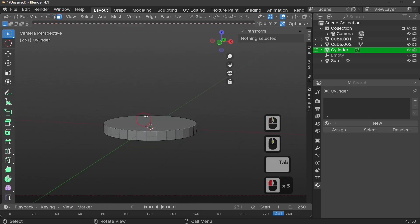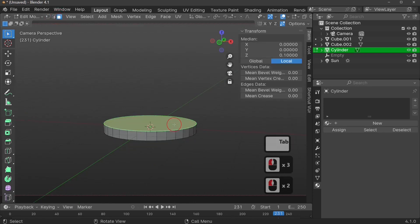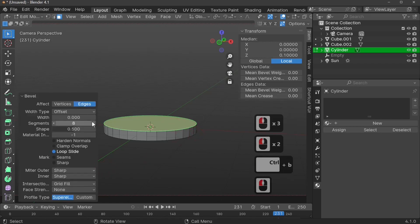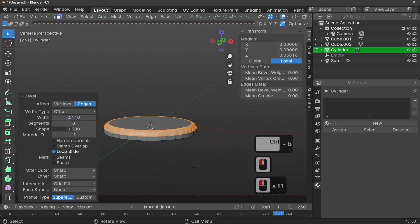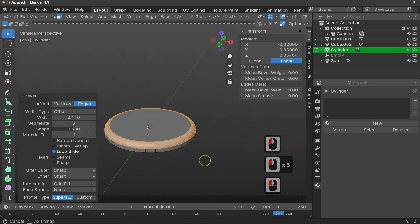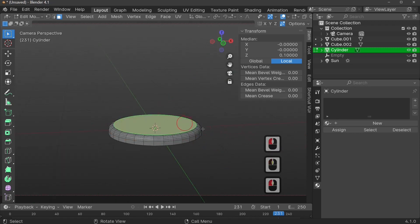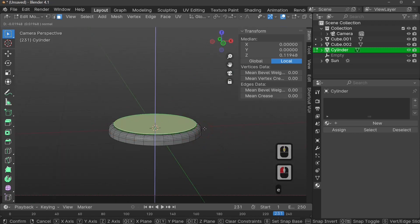We have point select, line select, and face select — select the actual face. Press Ctrl+B to bevel. Now that we've applied rotation and scale, we can make it look the way we want. Eight segments is a bit too many, one is too few, so let's set it to about five to get that base look. Select the top face again, press E to extrude, S to scale.